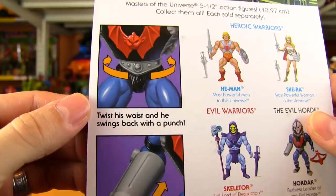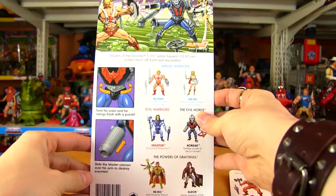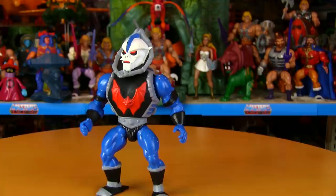You can twist his waist and he swings back with a punch — a really cool feature. You can also slide the blaster cannon over his arm to destroy enemies, so Hordak finally has his morphing ability that he had on the She-Ra cartoon. Let's open this guy up — here's Hordak fresh out of the package.